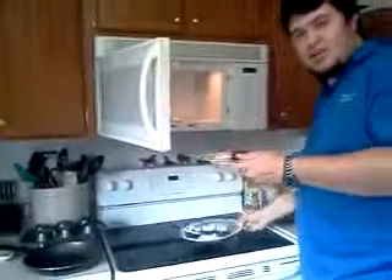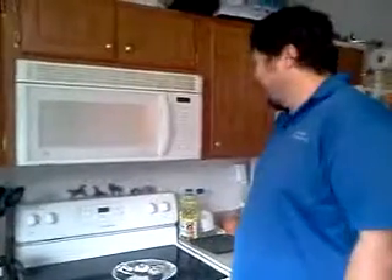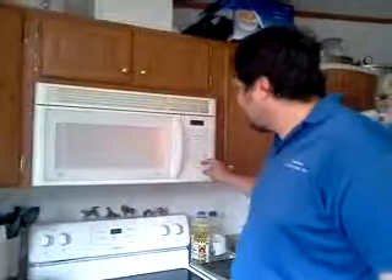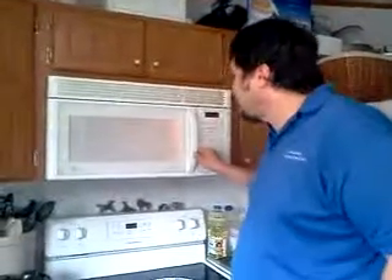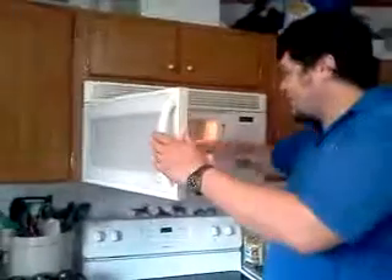I think we'll heat it up for about 30 seconds to get it going. Hopefully, if there is anything growing in it, it won't kill it too. If this works out, I plan on making more of it. I'll probably get those little preformed tiny sausage patties and stack them in there. Alright, that's 25 seconds — that's good enough.